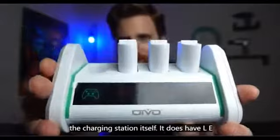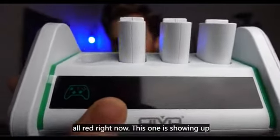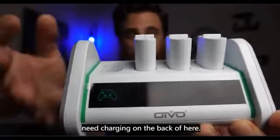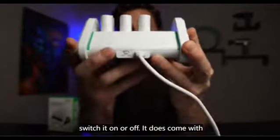On the charging station itself it has LEDs. You can see these are all red right now. This one is showing green, meaning if something were placed there it would need charging. On the back there is an on/off switch so you can just switch it on or off.